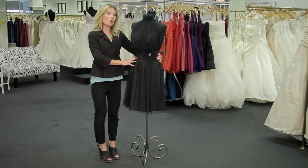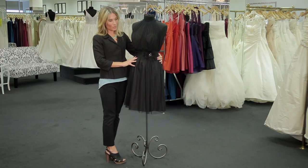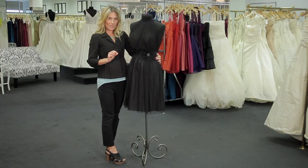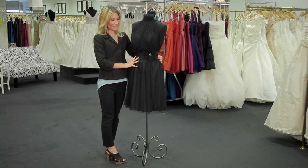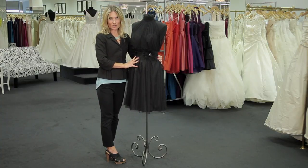Also, consider where you are going to be. If you're outdoors, you might want to do a wedge rather than a heel, so your heels don't go into the ground if you're at a grassy area. And that's how to wear a black dress to an outdoor evening wedding.